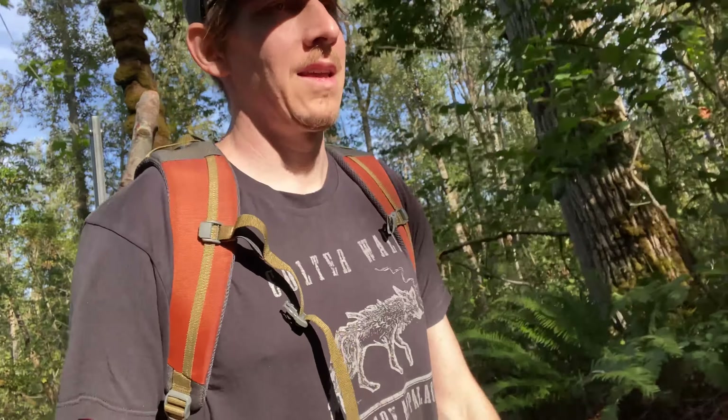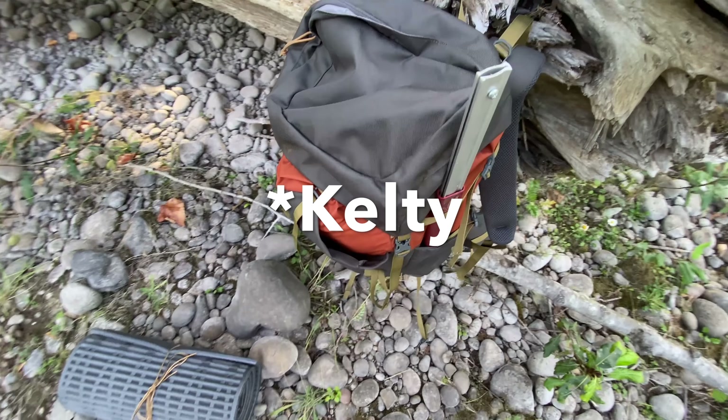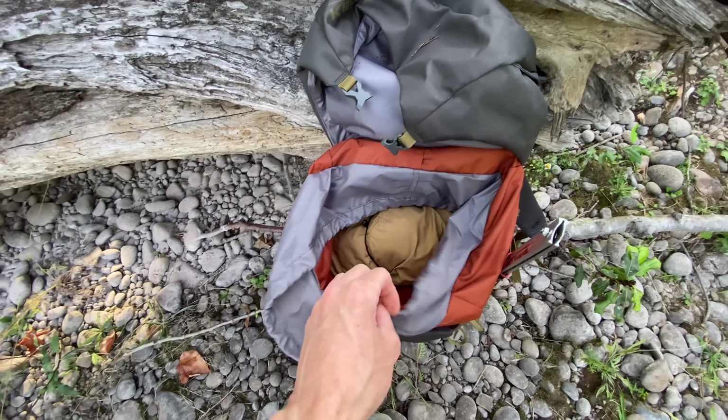You know when you get a piece of gear and you try it out and it just fits and works right away? That's the type of gear I look for. I wanted to give my impressions on the Kelty Outskirt 50 pack. This is my first time out with it. I'm six foot one and it's really comfortable for me. I like this pack — I was looking at a couple different ones.